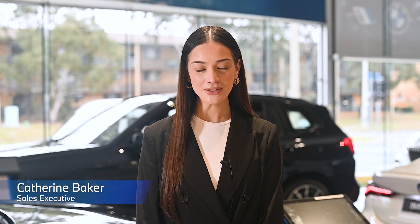Hello, my name is Catherine and I'm a sales executive here at Canberra BMW. Today I'm going to walk you through how to remotely park your BMW using the My BMW app.